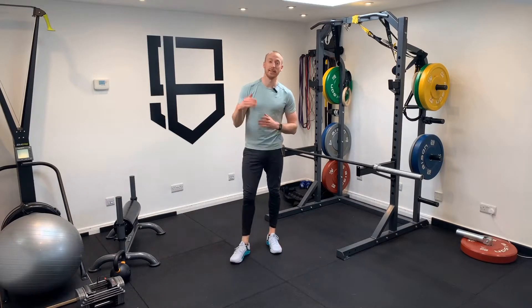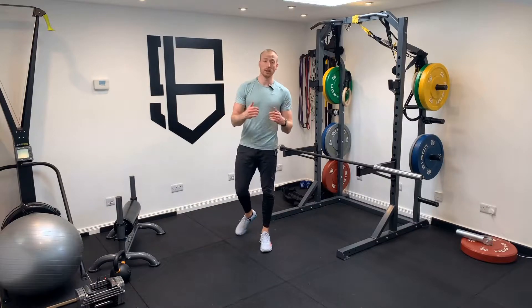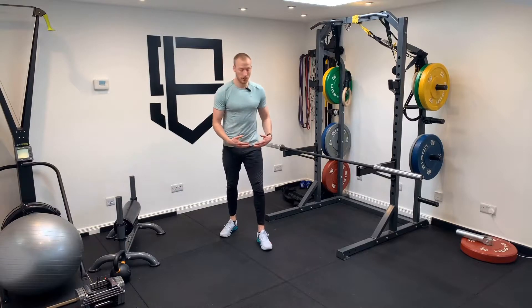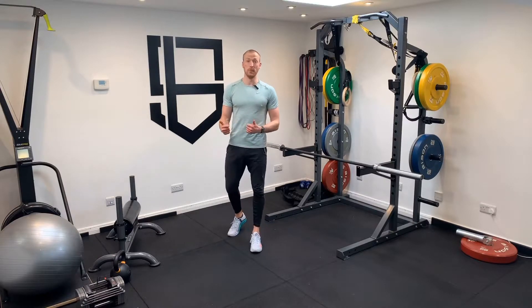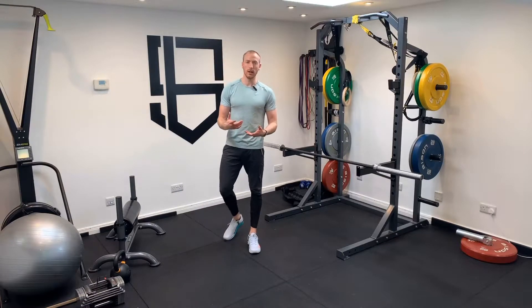Hey, Sam back again and today's post is about how to train around knee pain. It's not specifically how to address the knee pain — that's probably for another post — because there are obviously many variables that affect your pain in your knee. So besides corrective exercises, myofascial release, and some mobility and stability work, we'll save that for another post.